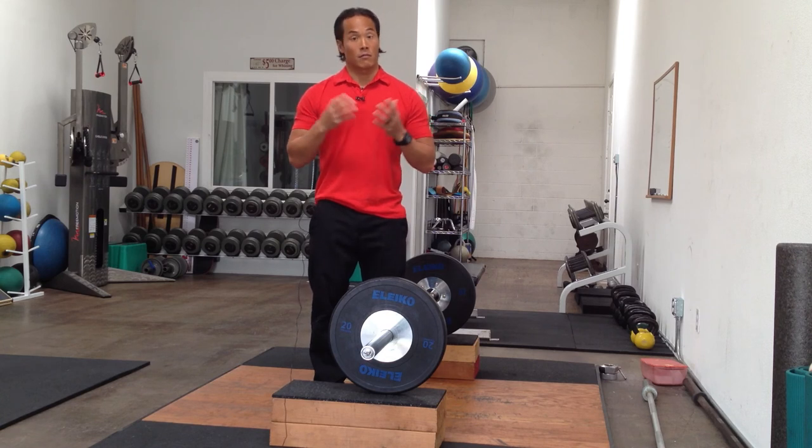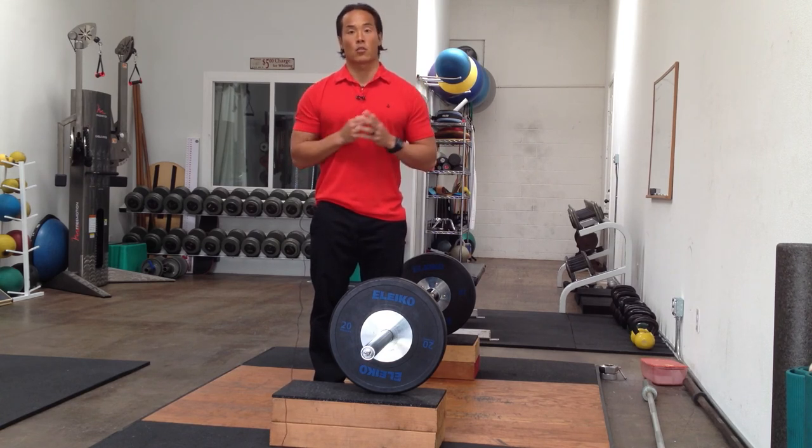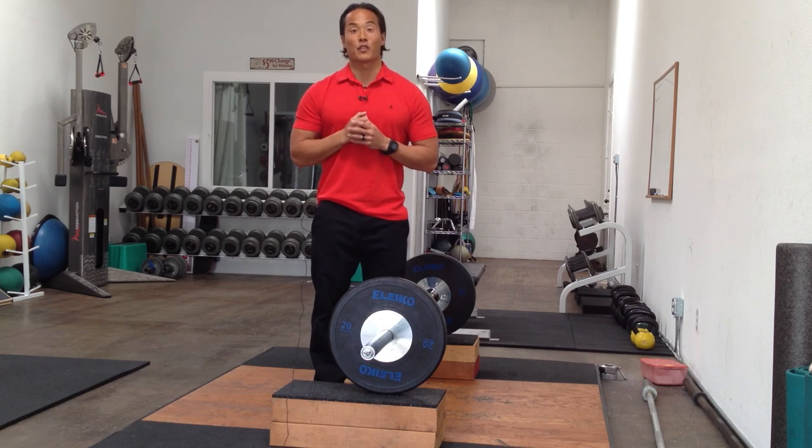So as you can see, this is an information-packed course over two days. I hope to see you there March 21st and 22nd in Kuwait.